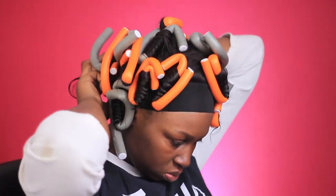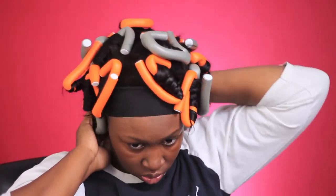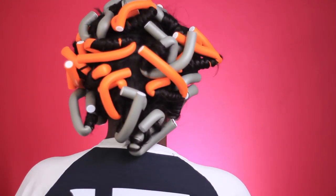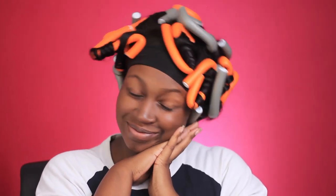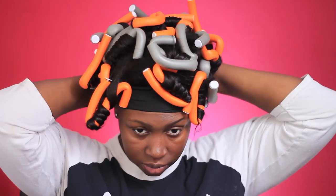This is the last curl. In total it took me about 30 minutes to do my whole head and I only used 22 rods — all of the orange ones and most of the gray ones. I did buy another pack of the orange ones but I didn't have to use them. After this step, if you're doing this on your real hair you can take a nap or just go to sleep. But since this is a wig, I'm going to take it off and put it on my wig block.